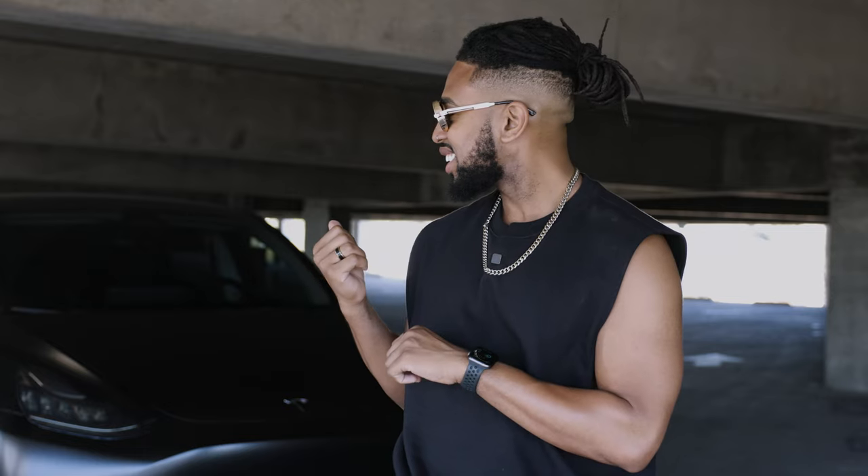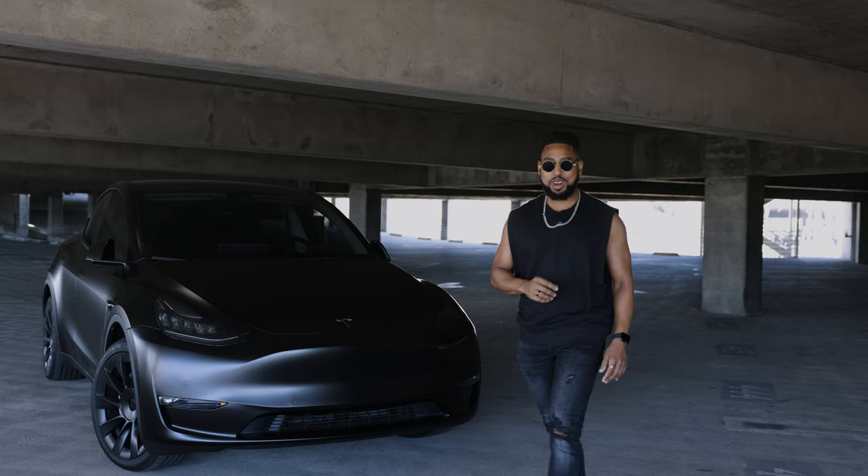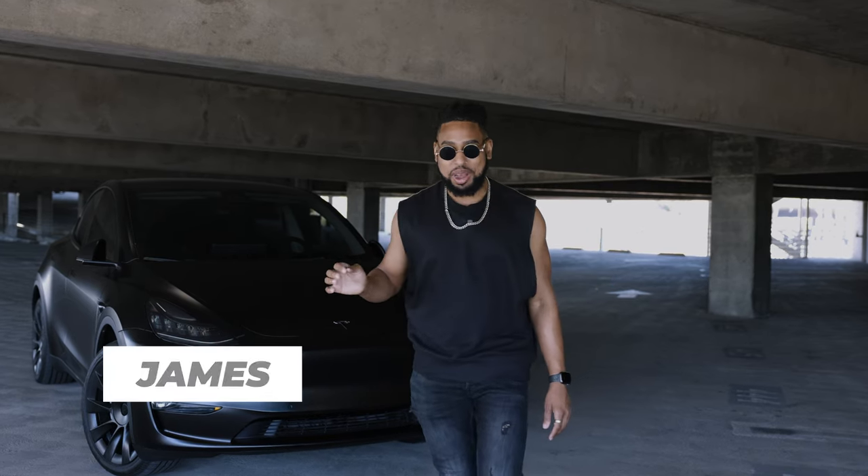What's up guys and welcome back to the channel. Today I think I'm gonna break my Tesla. I'm definitely just messing around, not doing any damage to my car here.